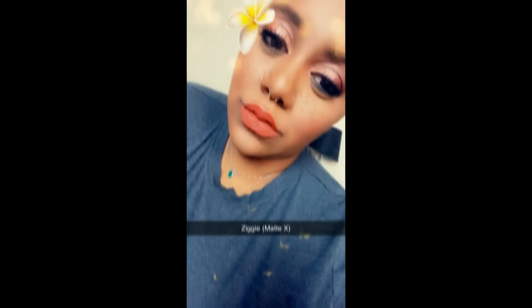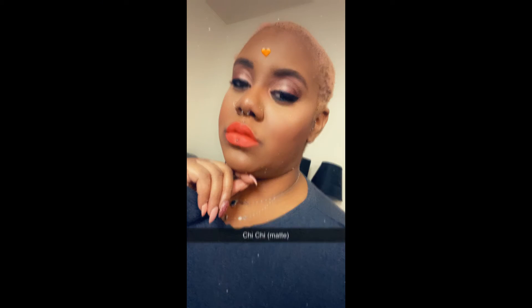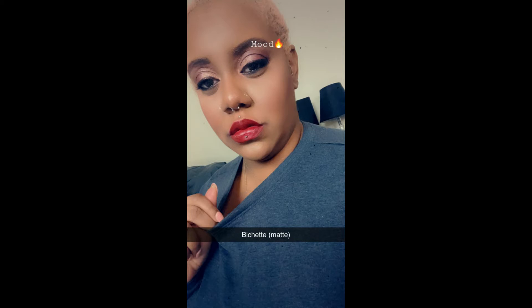Great Christmas color. This is Ziggy, which is a matte X. The matte X color is going on super creamy, especially for it to be a matte. This is Chi-Chi, which is a matte — very orangey color. That color is picking up really good on camera. Next we have Begetta, which is a matte — just that color right there.